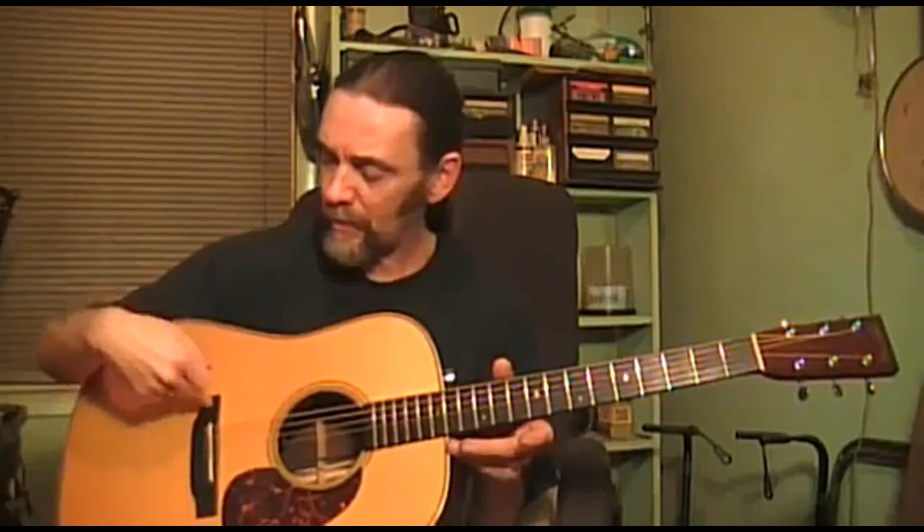I try to keep fairly new strings. I don't like to play much over a week on a set of strings — and that's playing quite a bit throughout that week. So anyway, you don't ever want to touch the pins. Don't want to touch the saddle or the bridge.